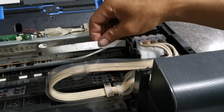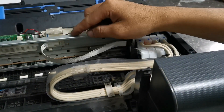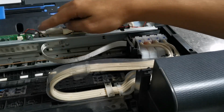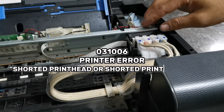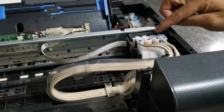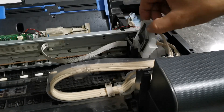Then check the printer head cable and printhead, because a shorted printhead or shorted printer head cable can damage your fuse again. That's why when you encounter a 031006 error on your Epson printer, it might be a shorted head cable or printhead issue. Remove all cartridge dampers in order to check the printhead — just press the cartridge lock to remove.